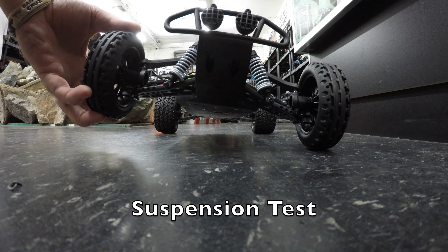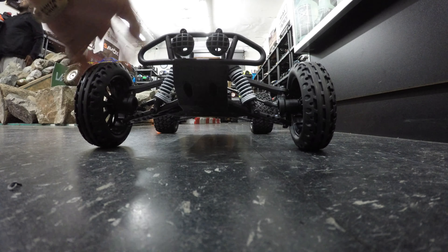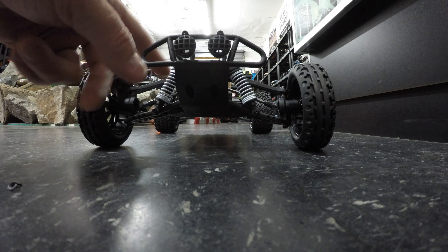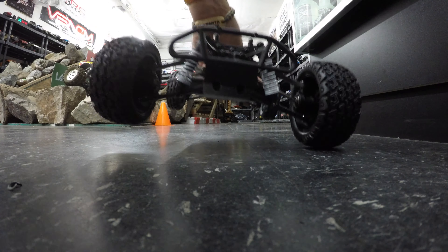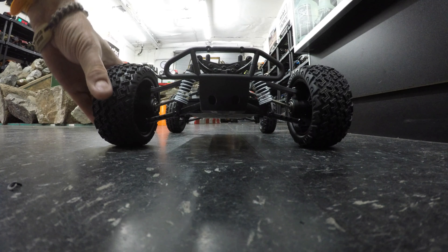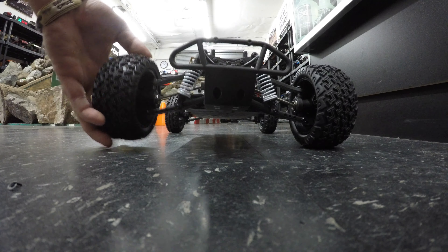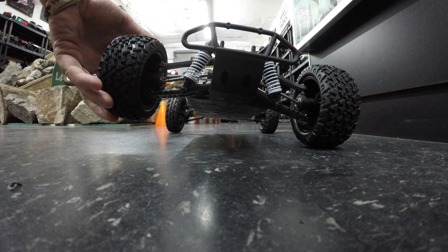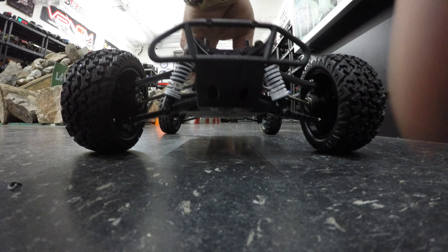Quick suspension test: raising the front until the rear comes up — probably about two and a half inches of travel. It's quite well-sprung as opposed to well-damped; a little change in shock oil should sort that out. Moving to the back: lifting the rear wheel until the front just comes clear — probably about an inch and a half, maybe two inches of rear suspension travel. Again, it's quite well-sprung as opposed to well-damped.